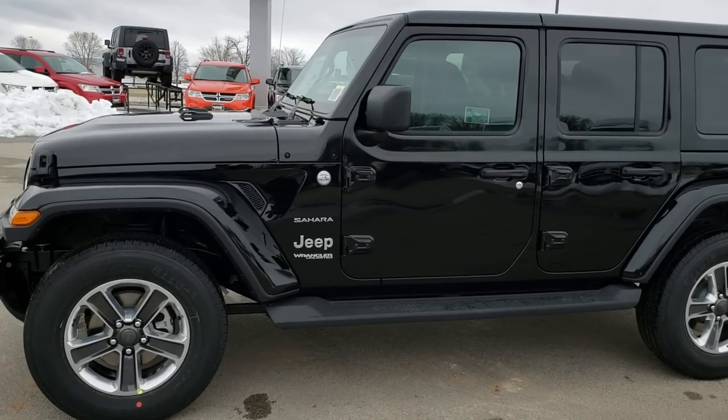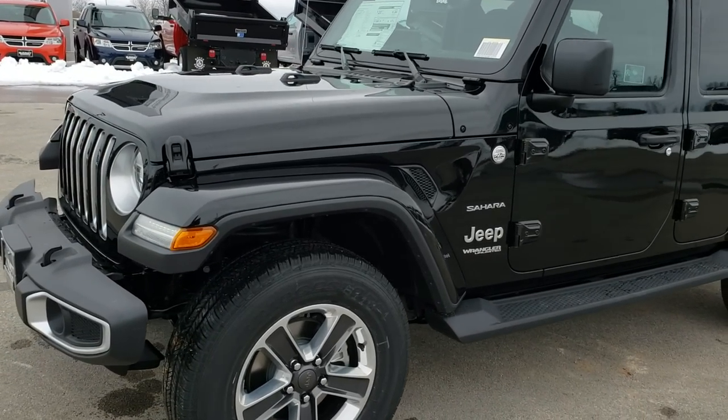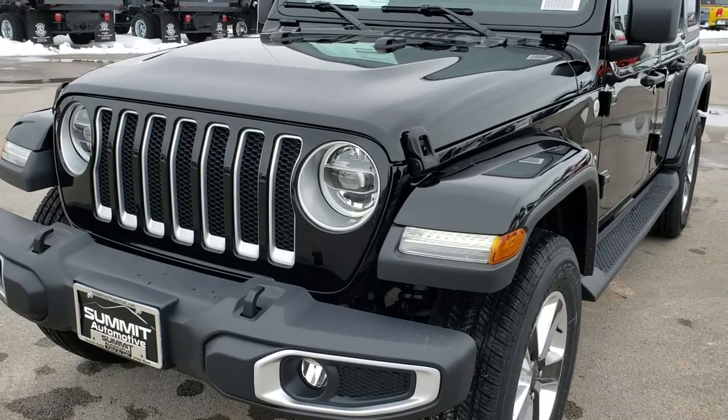Hi there, this is Brett with Summit Automotive and we are checking out the brand new 2018 Jeep Wrangler Unlimited Sahara JL.